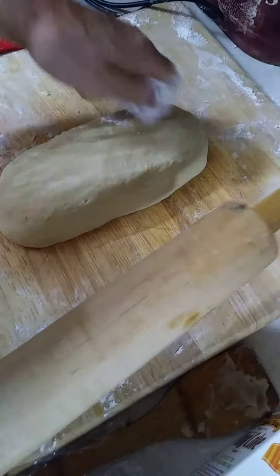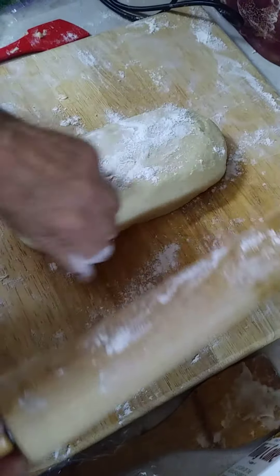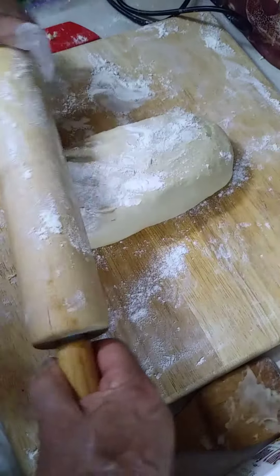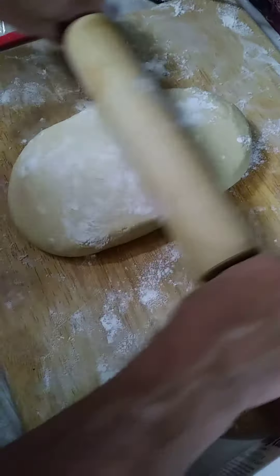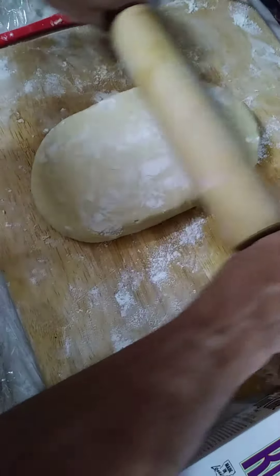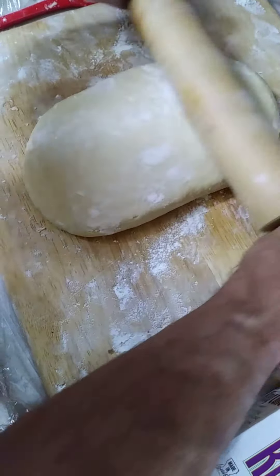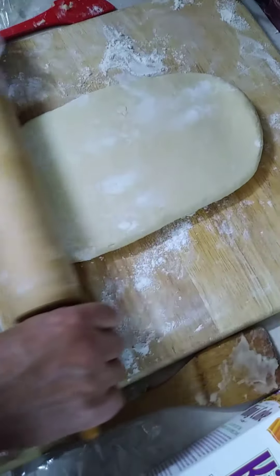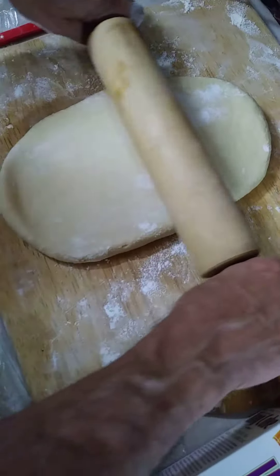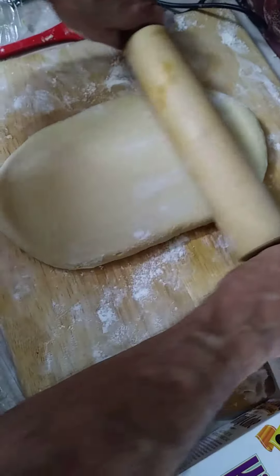A little bit of flour here, a little flour there, and here we go. Slowly we're going to create a sheet of dough that is about 30 inches by 15 inches. I will see you when we're ready to start putting the filling on the dough.